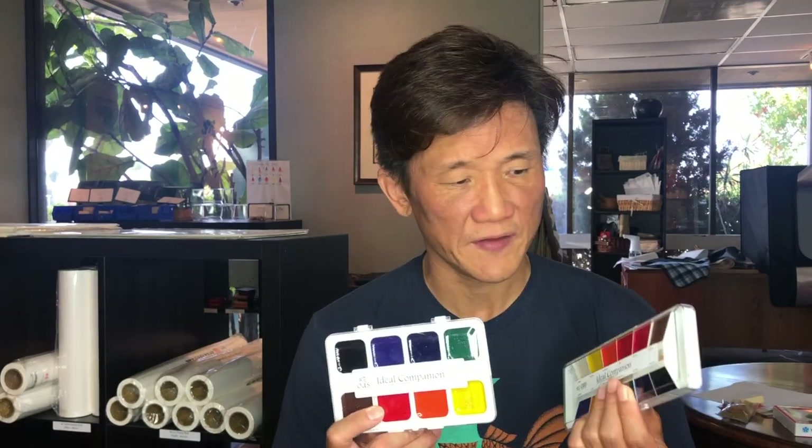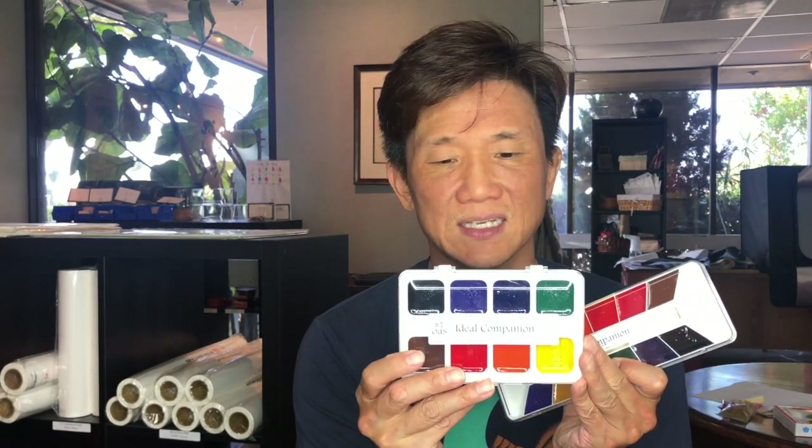What I like about these is that they are super convenient and affordable, and the colors work very well on rice paper. They are semi-moist, which means it doesn't take as long to get them ready for painting. You can just open this up, take a wet brush, and pick up color just fine. That said, it does come with a mixing brush, and when you have extra time it's nice to prepare the colors — we'll show that later.